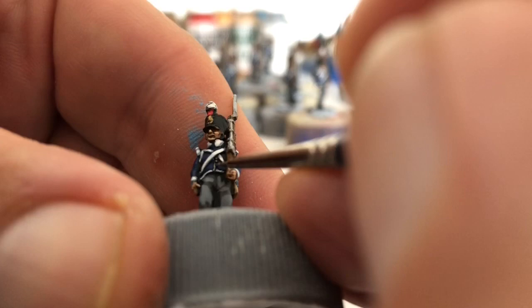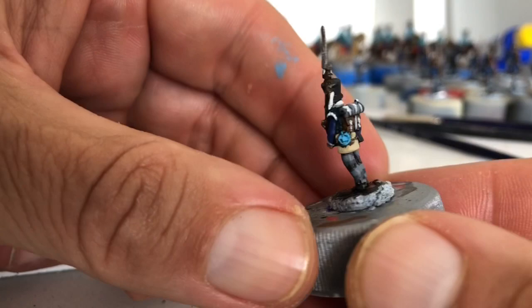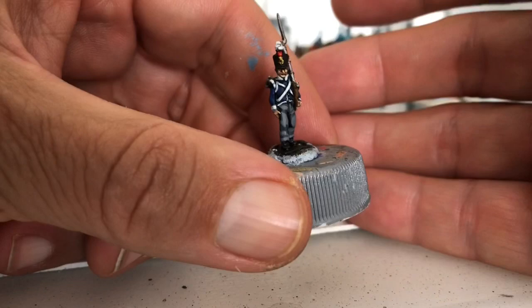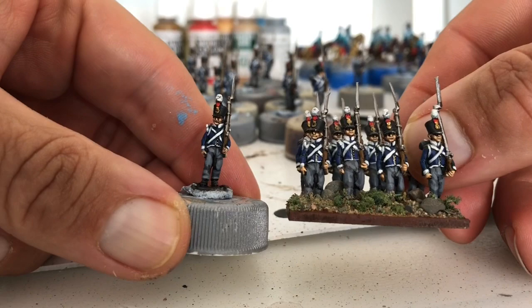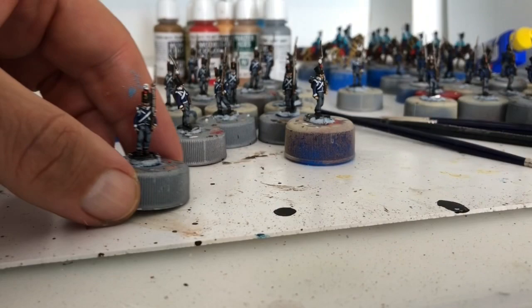And that is a completed 18mm AB Dutch Napoleonic guy. I've got to get all these based but I'm going to do that in a separate video showing how I base them — they're going to end up something like that. I hope you enjoyed this tutorial and found it helpful. I'm not a pro painter, just trying to show a couple of tips I use. I'll catch you all in the next one — there's a cavalry video coming up focusing more on the horses than the men themselves.